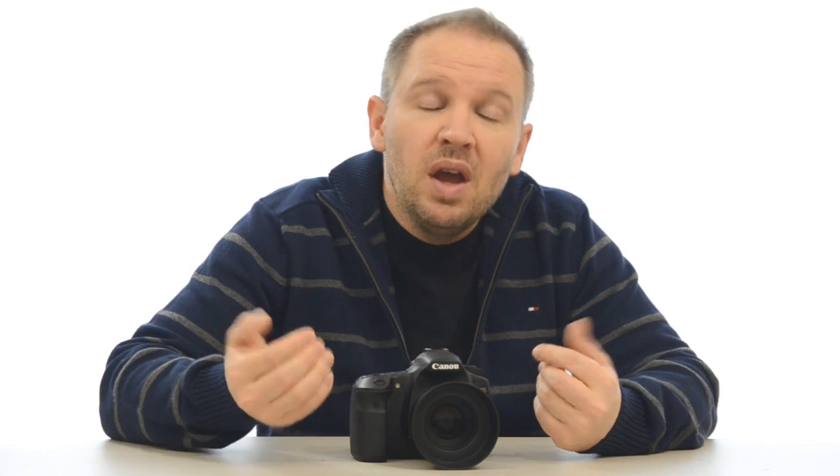On paper you would think they have similar autofocus. The 60D has nine cross-type sensors versus the 550D's one cross-type sensor. However, like a lot of people, I'm a center-focus-and-recompose guy for the most part. Sometimes I use the other focus points, but mostly I'm using the center focus point and recomposing — so you wouldn't think those extra cross-type sensors would make a difference. But that doesn't seem to be the case.